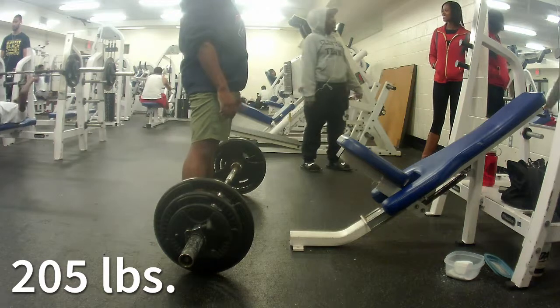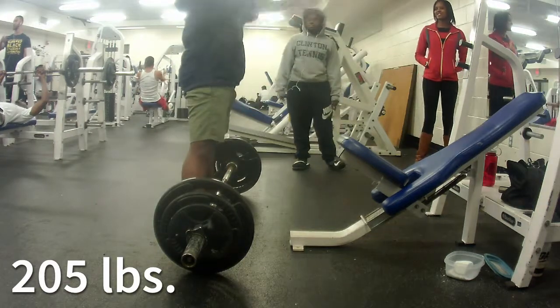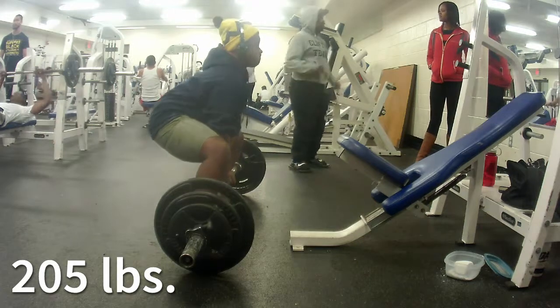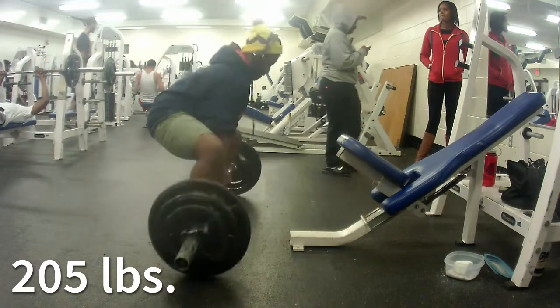Then I moved on to my pause sumos. I definitely don't think that the pauses were long enough on these. I was really more focused on trying to remain upright rather than pausing for a long time. But it's coming along — I'm trying to really sink my hips down.